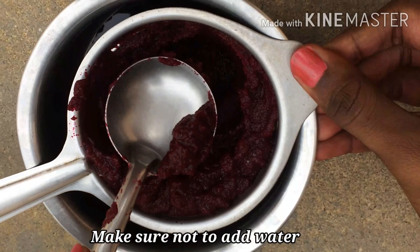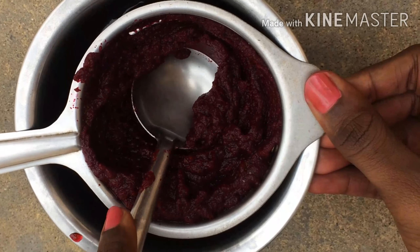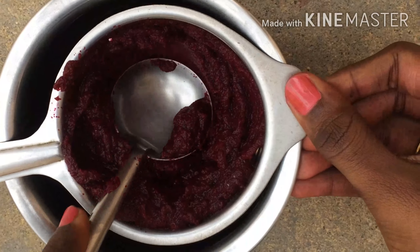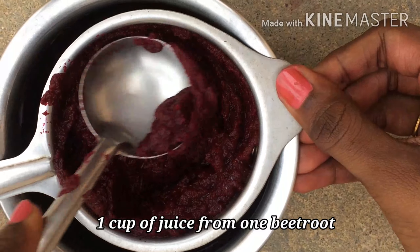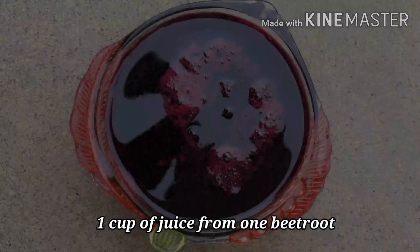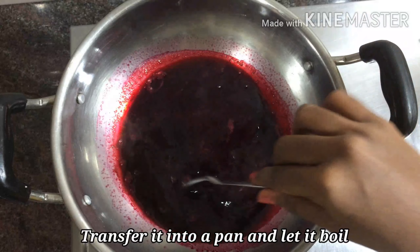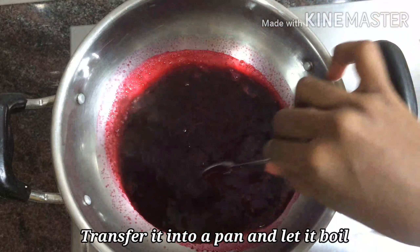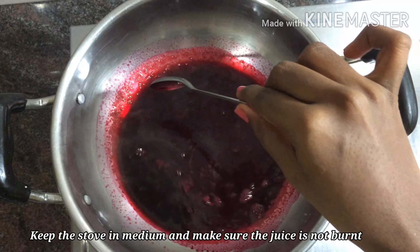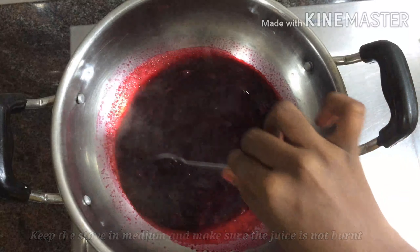Make sure not to add water while grinding and extracting the juice. You will get approximately one cup of juice out of one large beetroot. Transfer the juice to a pan and let it boil, stirring occasionally. Make sure the stove is on medium heat and the juice does not burn.